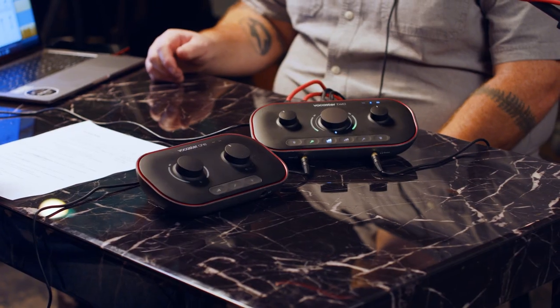Hey gang, it's Steve with Guitar Center. Today we're hanging out at Gold Diggers in Los Angeles and we're with Dan from Focusrite. We're talking about the new Vocaster interfaces. How you doing, Dan? Great, Steve. How about yourself? I'm living the dream. So let's just set the table here with our setup.